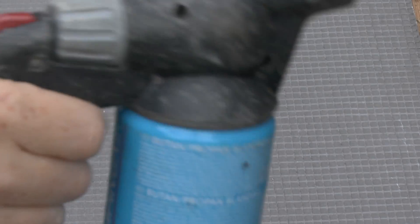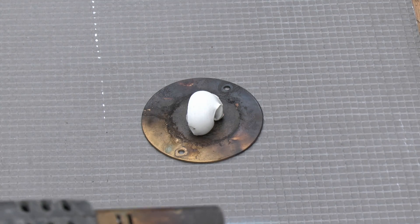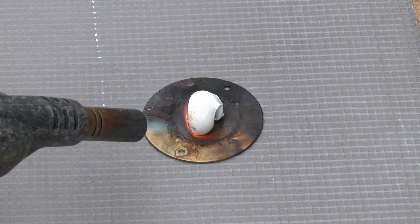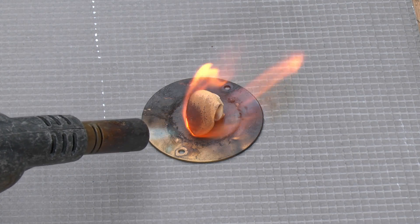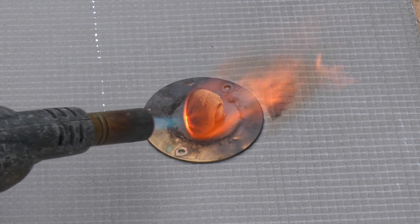So it's supposed to expand and char rather than just melt and burn through. We'll take a piece of this outside and heat it up with the gas torch to see what happens. Let's go.